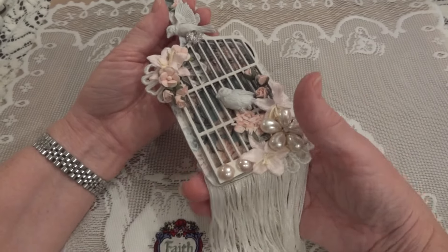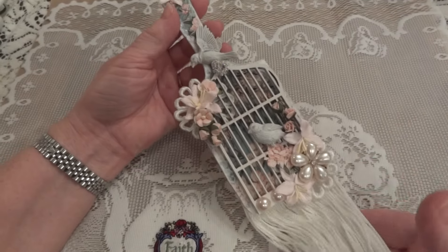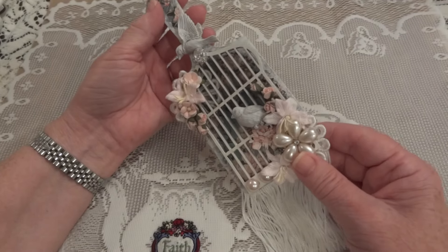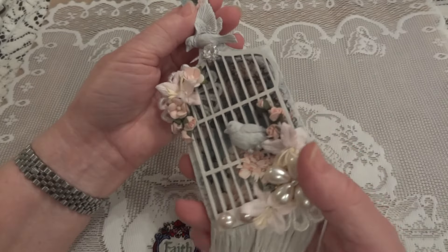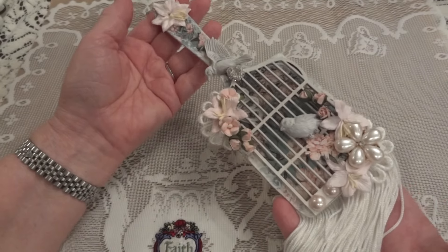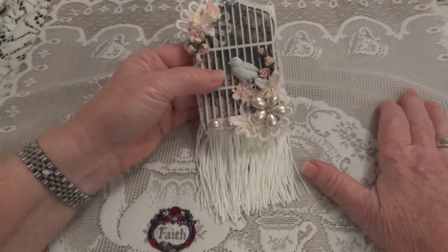For my first project I decided to do the paintbrush. I wanted to alter this paintbrush and this is how it came out. And I love it — I think it came out really sweet.